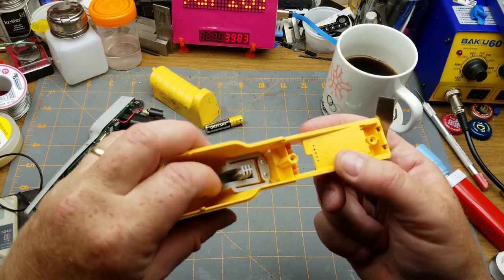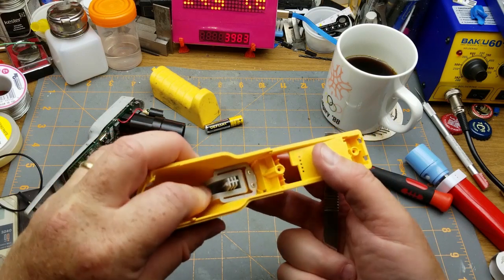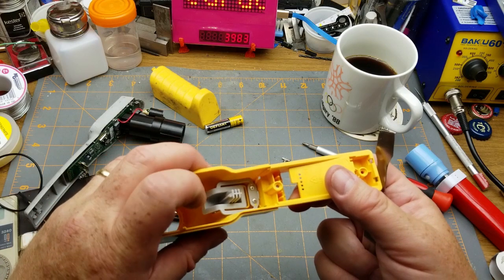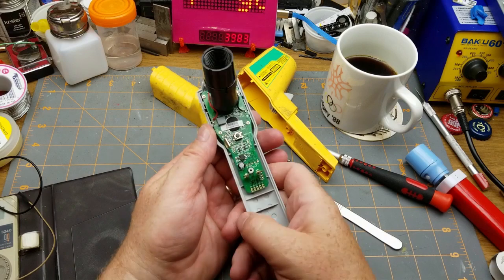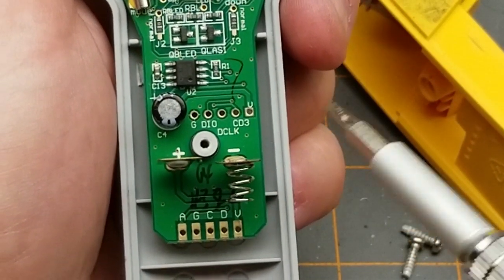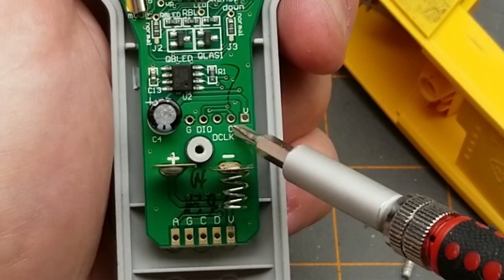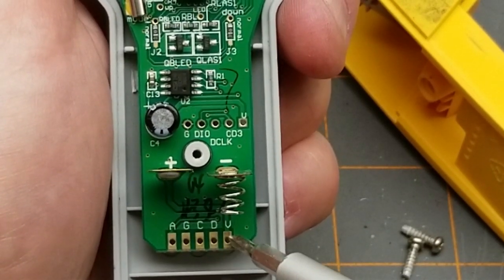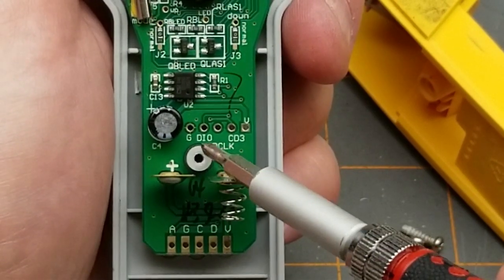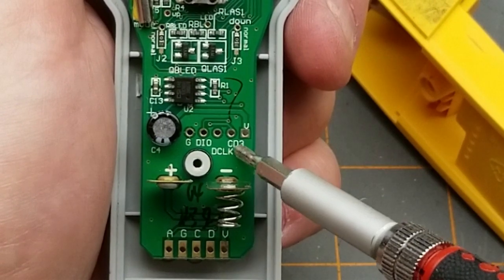Well, there we go — the trigger's just got a bent spring, so it's been jammed. That's pretty cheesy. We'll play with that later. Starting now at the bottom we have the batteries, and I can see some test points — looks like ground, clock, data, voltage. I don't know what 'A' would be. Up here there's ground, DI or DIO, DCL, and V. Possibly programming headers or data headers for the processor and the memory chip up here.